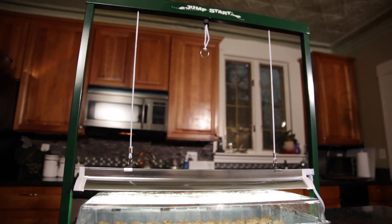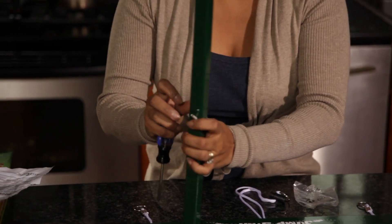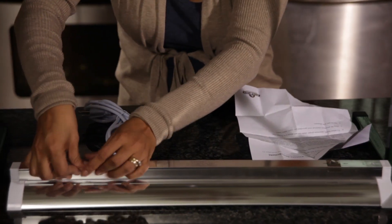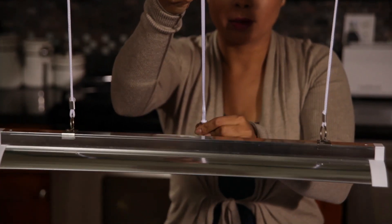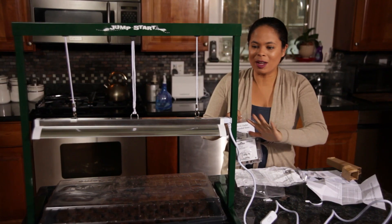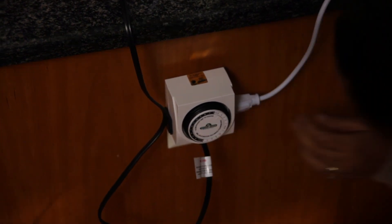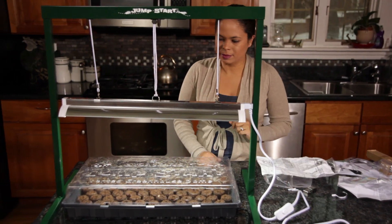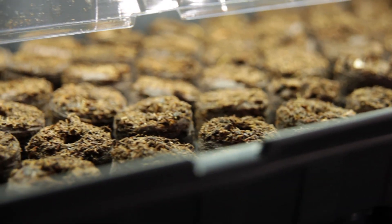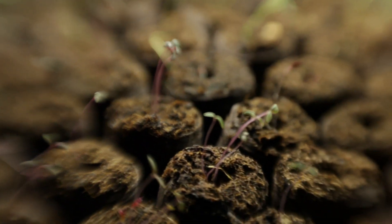So I am going to set up a grow light on top of our hothouse. This is just a small two foot stand. Because we want this light to be on for 12 hours a day, we are going to set up a timer to keep it on for 12 hours and off for 12 hours. We want to make sure that the light is as close to the seeds as possible as they start germinating. If it's any higher, your plants are going to start to germinate and then they're going to reach up for that sunlight, making them very leggy and making the stem completely weak.